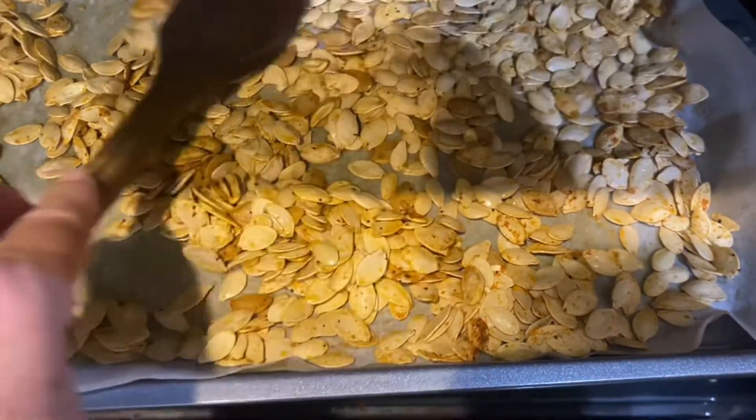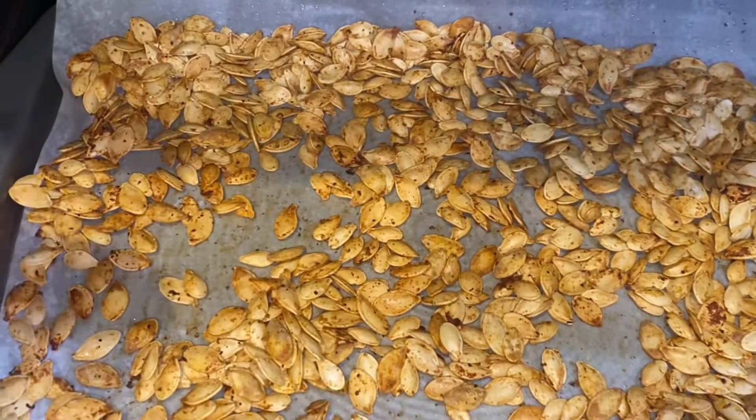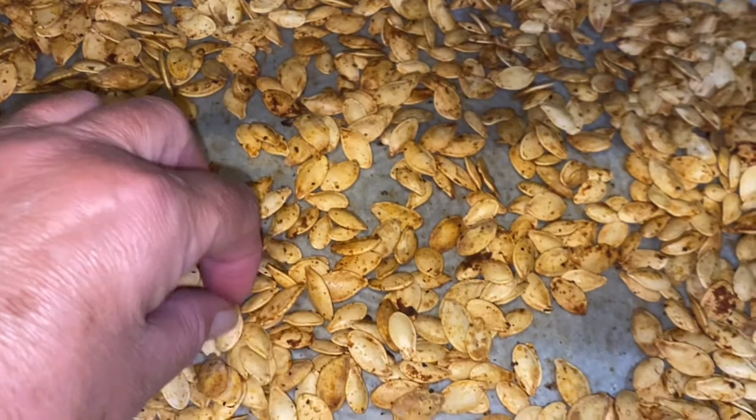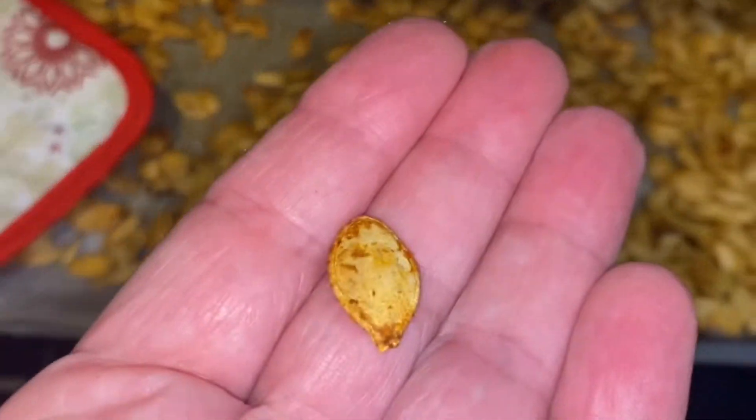I've been roasting for about 10 minutes. I think these are done — I'm going to taste one and see. They're crispy sounding. Perfect.